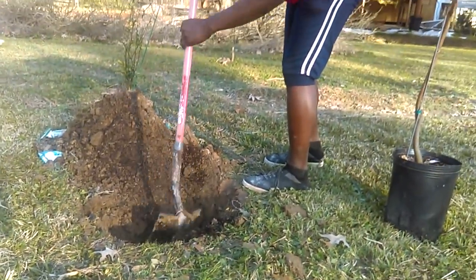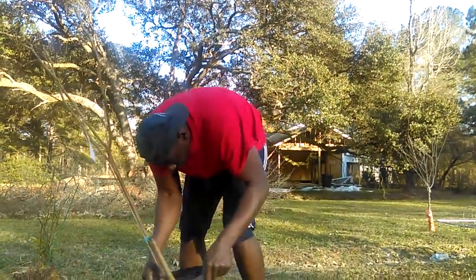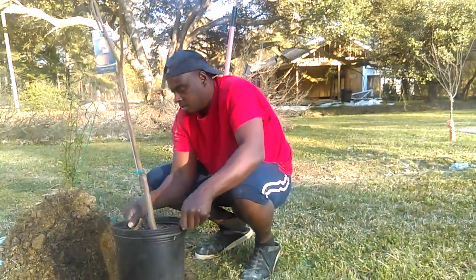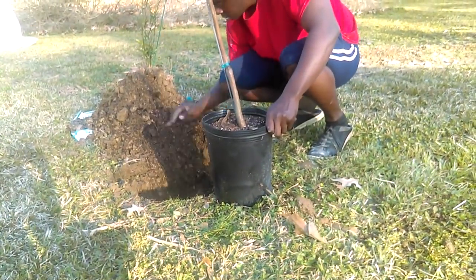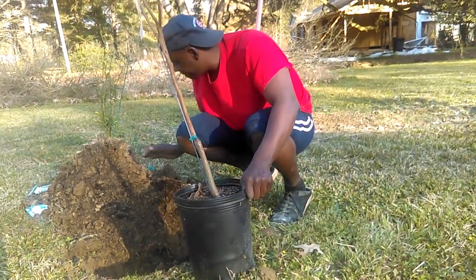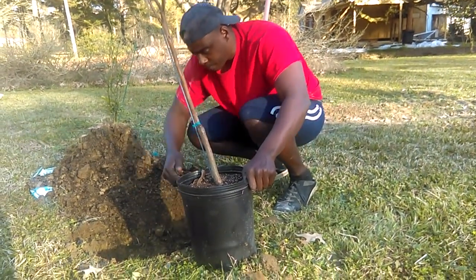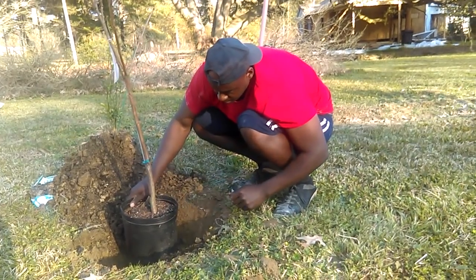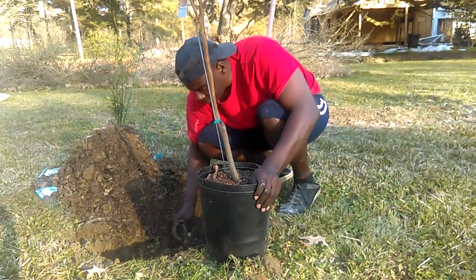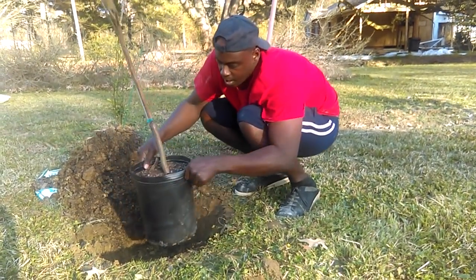How deep did you go? Not really too deep — I kind of used the pot as a guide. So now I can start bringing the soil level back up, and all I do is just backfill like everybody else until I get to the height that I want. I like to keep the trees a little bit higher than the ground because it rains a lot and does get wet.